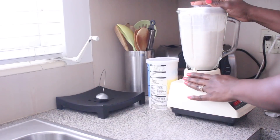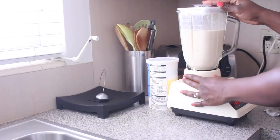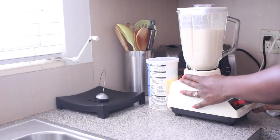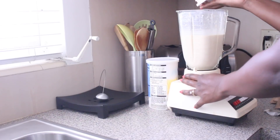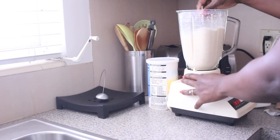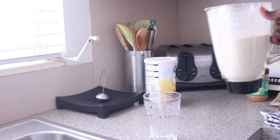Now we're ready to blend. Use your judgment and blend it to the consistency that you want. I just blend for a few seconds, then stop and check to see if it's the consistency I want, and if not I blend a little bit more. For this it's just perfect — yum!